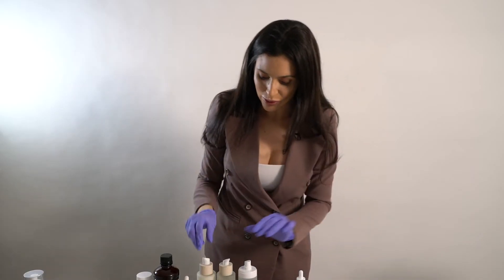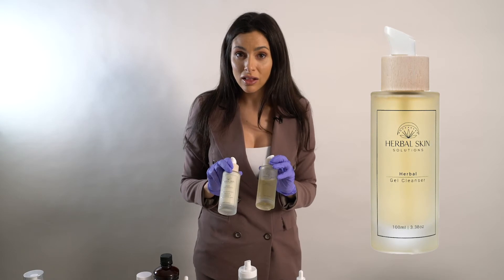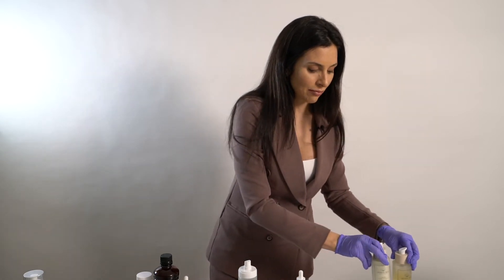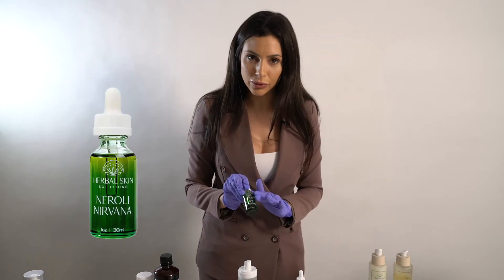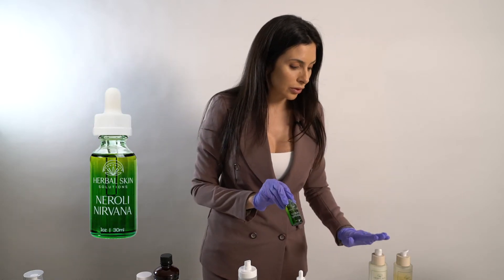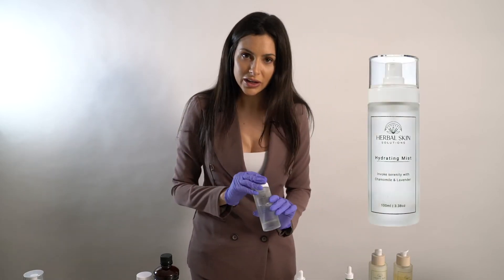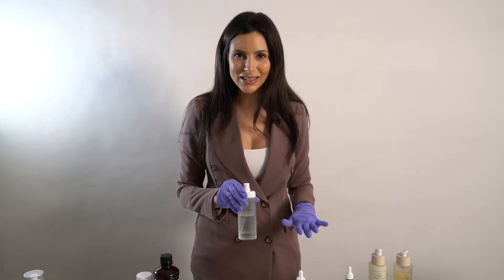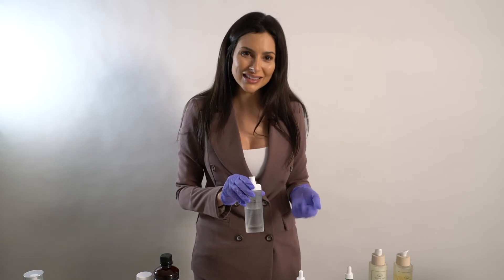You have the option of using the gel or cream cleanser. If my client is wearing makeup, I will typically do a triple cleanse, starting with Neurali Nirvana, moving through the cream, and then the gel cleanser. From there, you have your hydrating mist toner, which not only helps to relax your client into a state of bliss, but it also helps to tone and balance the skin.